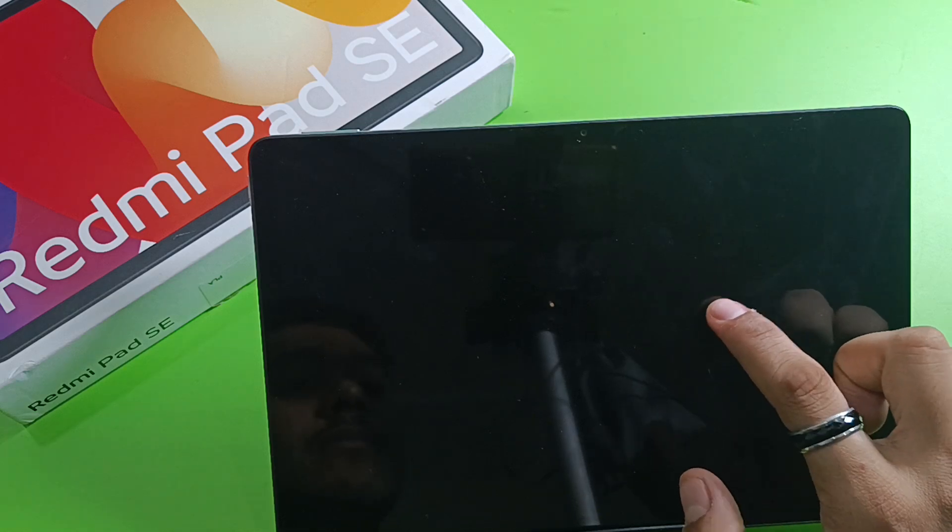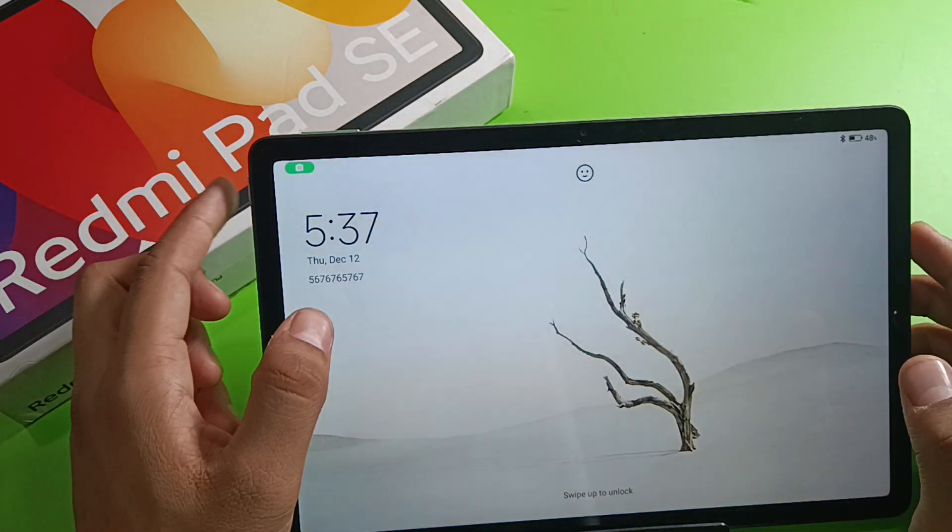You just have to double tap and your screen will open like this.